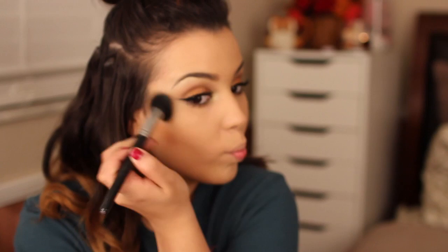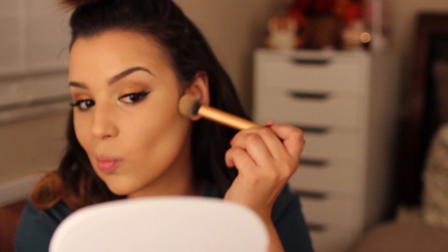Then I'm contouring with my favorite bronzer, MAC Give Me Sun, doing the fish face motion to get the bronzer in the right place. Since this is a night out look, I'm using L'Oreal's True Match Foundation to highlight beneath the bronzer, which gives it a really smooth and defined edge.